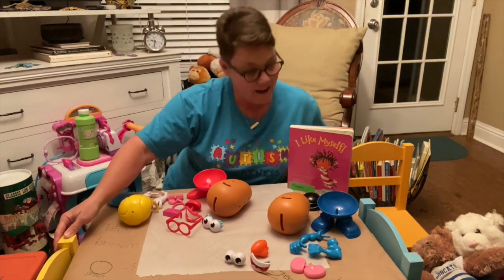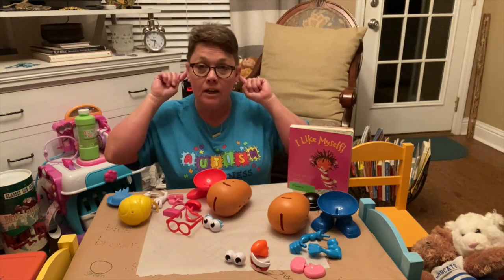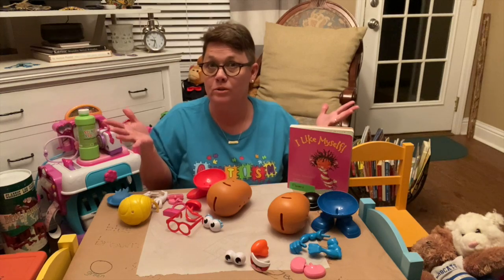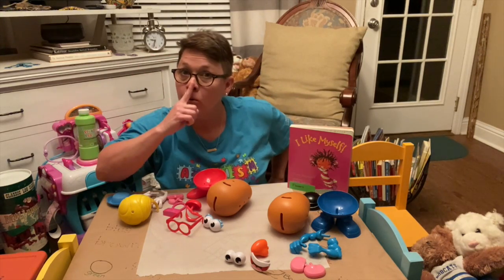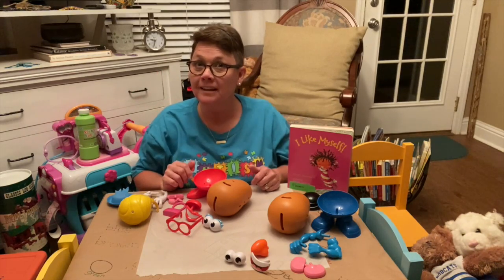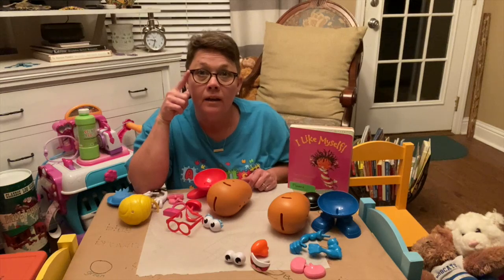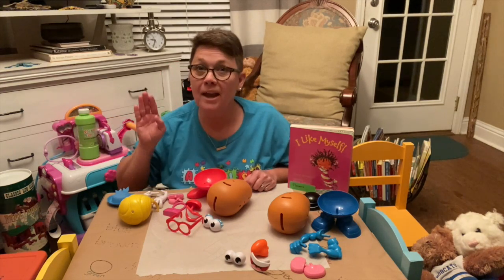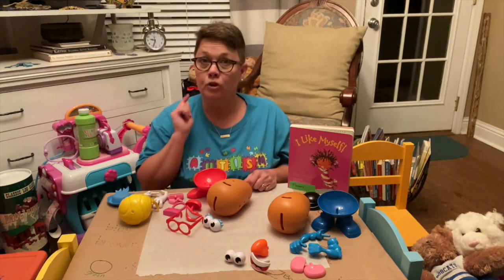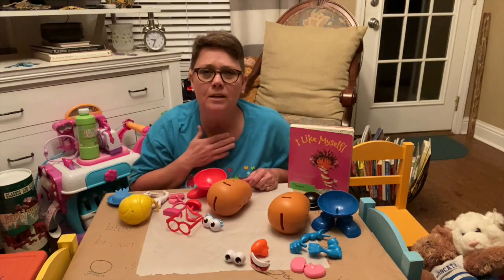I will see you tomorrow with another great book. What a terrific book we had today — I like myself. And she said that she liked her eyes, her ears, her fingers, and even her toes. Do you like your eyes? What about your ears? And your nose, your fingers, and your toes? They are what make you you. With your eyes you're able to see, with your ears you're able to hear, and with your nose you're able to smell yummy food and nice flowers.